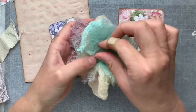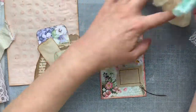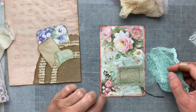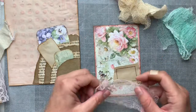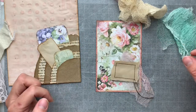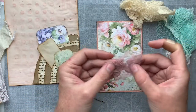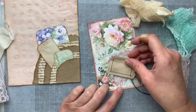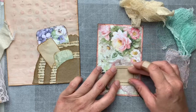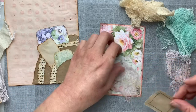Just grabbing my fabric bucket. I have some tea-stained cheesecloths here. I'm wondering if a little pop of colour might be pretty on there — it's kind of the wrong green for the florals. Oh, this pretty purple. Or maybe just the tea-stained.